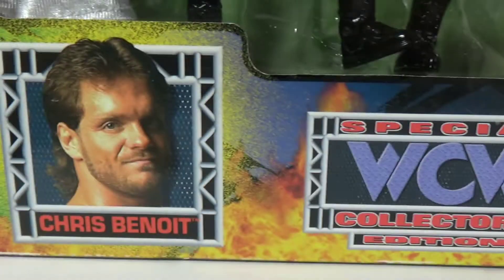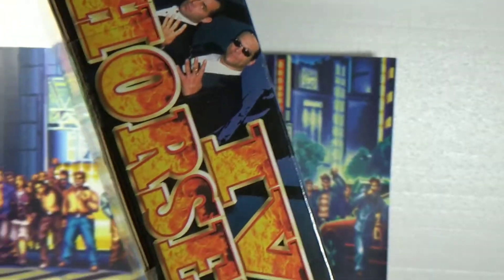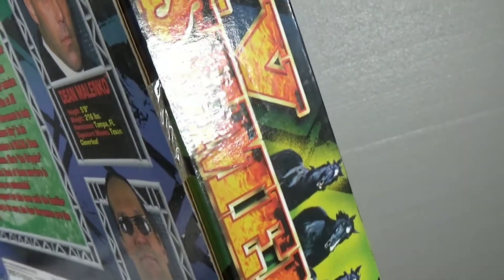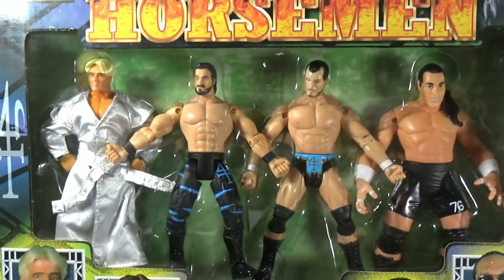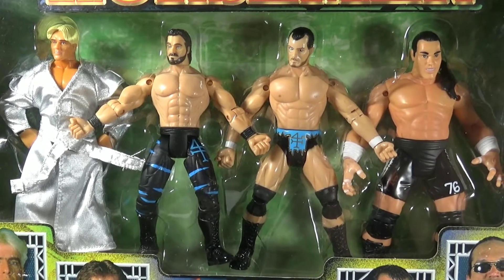Fully sealed — Ric Flair, Chris Benoit, and there's a special WCW collector's edition — Dean Malenko, and Steve Mongo from Toy Biz. Authentic, and it's in pretty good shape, and it is sealed on both sides. Here's the back, really nice. I usually unbox everything but this looks like a really nice display piece, so I left it in the box. I want to keep the channel honest — I'm just doing six, seven inch figures, so I'll let you guys enjoy these because this is actually five inch scale.